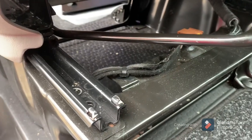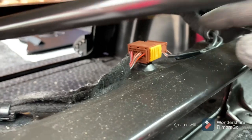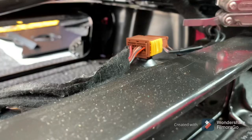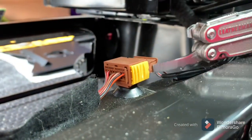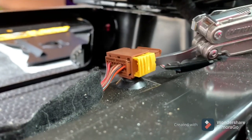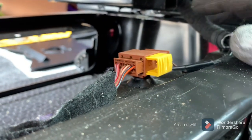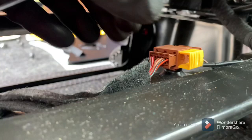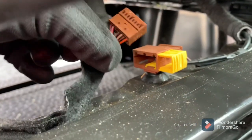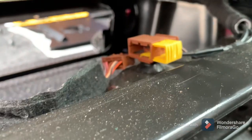Now that the eight bolts are out, you need to undo this cable and disconnect it — it's the cable for the seat belt tensioner. To do that, put something behind there, pull the yellow holder out, and that'll just disconnect. To reconnect it later, you push it back in and push that yellow clip back in.